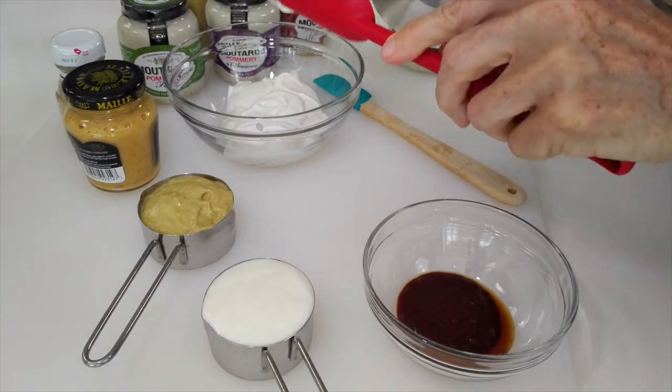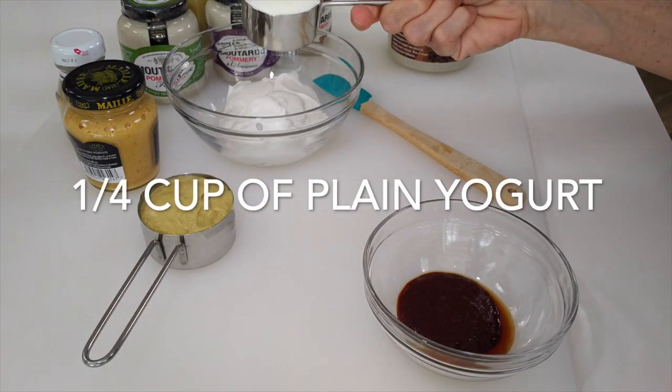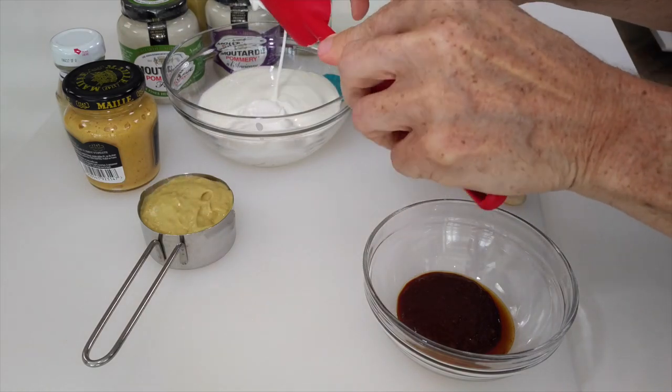We make it with a half a cup of non-fat yogurt. Then we add a quarter cup of plain natural yogurt and a quarter cup of Dijon mustard.